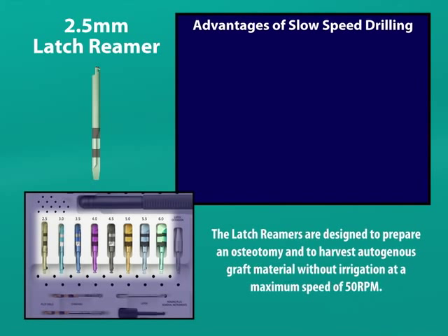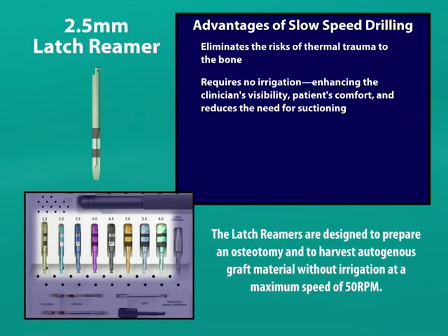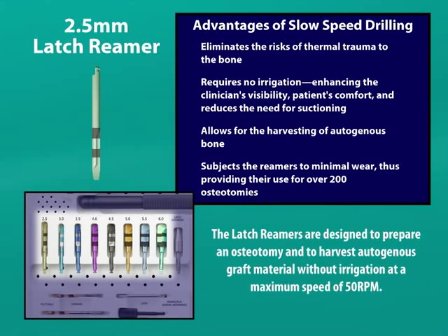The advantages of slow speed reaming are: it eliminates the risk of thermal trauma to the bone, it requires no irrigation for bone cooling — which enhances the clinician's visibility, patient's comfort, and reduces the need for suctioning — and it allows for harvesting of autogenous bone. It subjects the surgical grade titanium alloy reamers to minimal wear, thus providing their use to widen over 200 osteotomies.